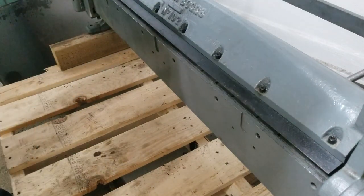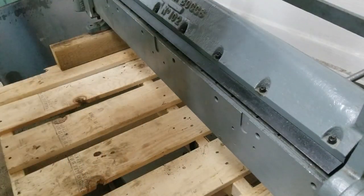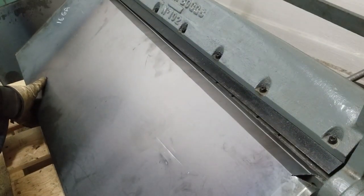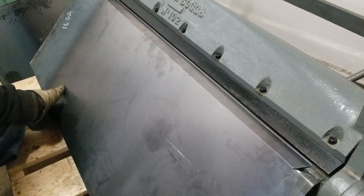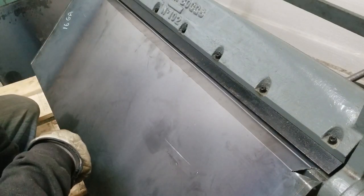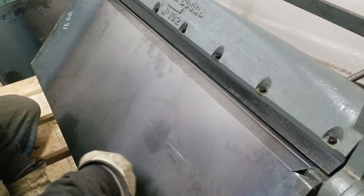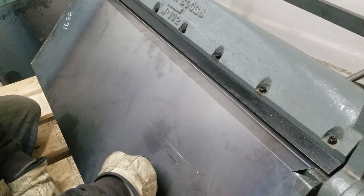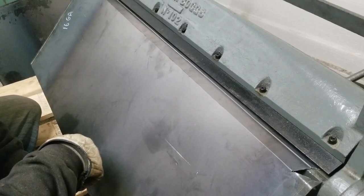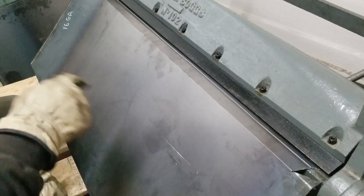I'm probably gonna have to bend these guys back some more now too. I think I'm gonna have to cut these ends off — I'm not gonna be able to bend that on this brake — so I'll probably have to cut those off, bend this lip in there, and then just weld them on again.